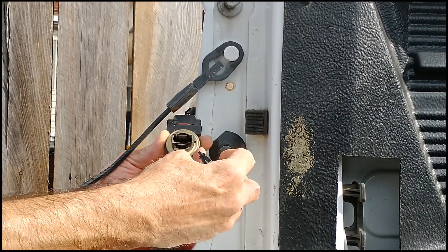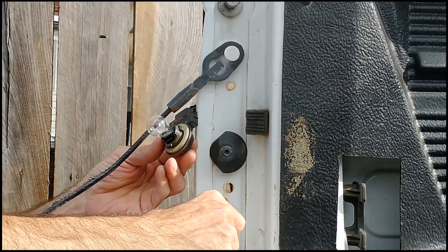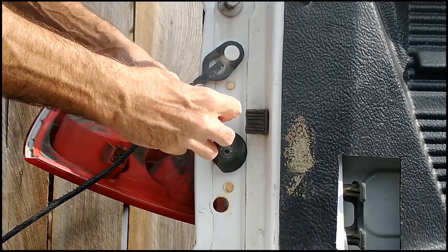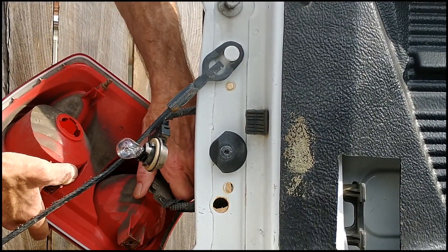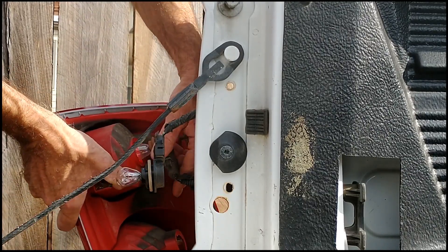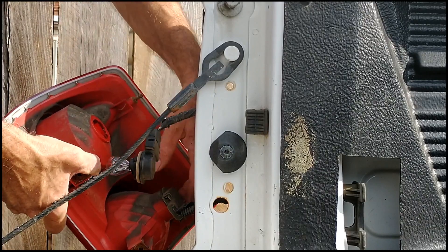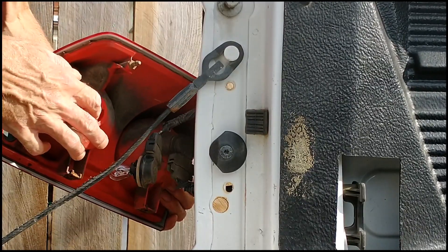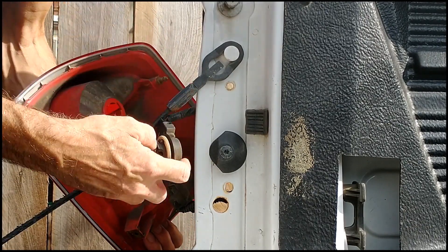These go in either way — it doesn't matter if you put it in that way or that way, it's all the same. Now this connector — there are two of them. Yours may be the same if it's a different vehicle; they're different, so you can't switch them. This one on this particular model has two keyways; this one has three. One of them is larger — find the larger one and line it up.